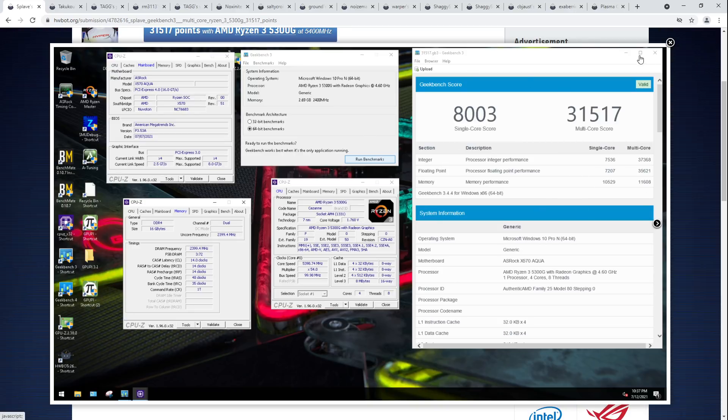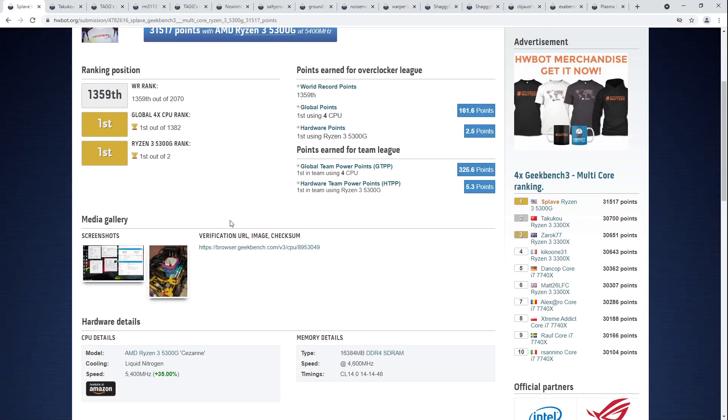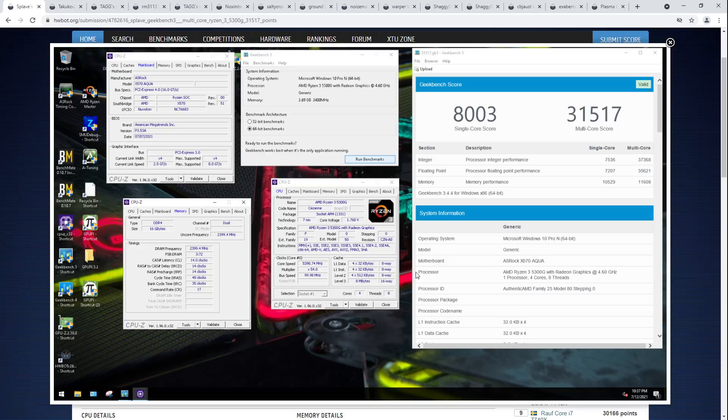This is an interesting situation because the 5300G in GPU Pi is just ridiculously fast compared to every other quad-core CPU that's ever run GPU Pi. But here in Geekbench 3, because of the worse cold behavior and the low amount of L3 cache, it's actually sort of just barely inching past its 3300X predecessor. It's interesting to see these differences — less clock but still more score, though there is that gap in the floating point score.